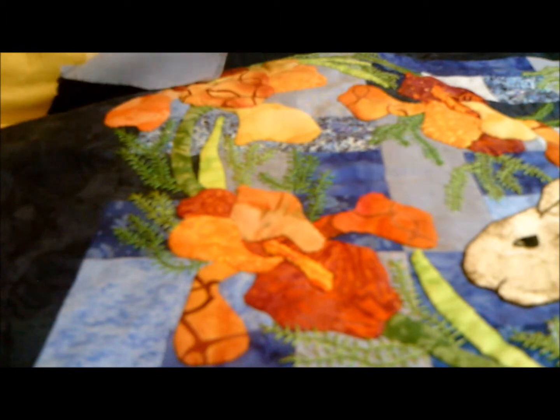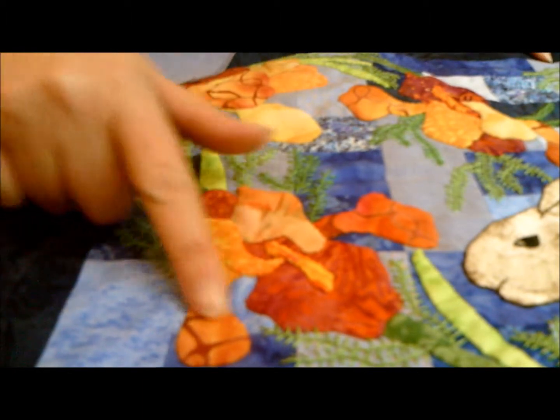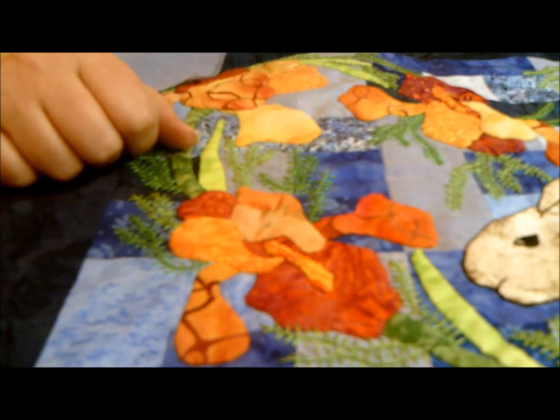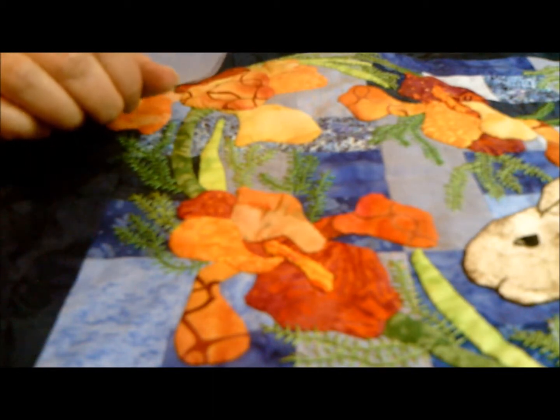Hello, my name is Starla Henderson, and today we're going to continue working on this iris that I named Beverly. This is Briner House Quilt's blog, and we're working on our spring sampler.